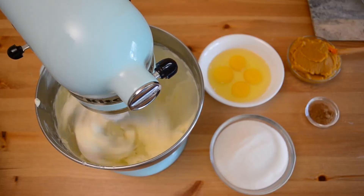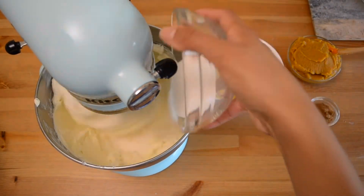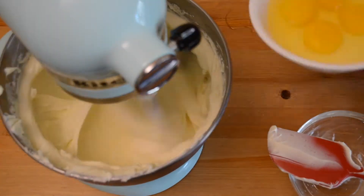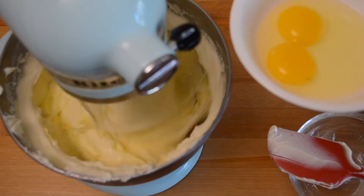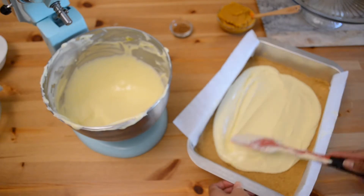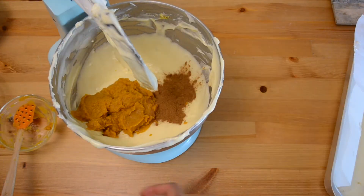To make the filling, in the bowl of a stand mixer add the cream cheese and sugar. With the paddle attachment, beat on low until light and fluffy. Beat in the eggs one at a time until just combined, then spoon half of the mixture over the crust evenly.